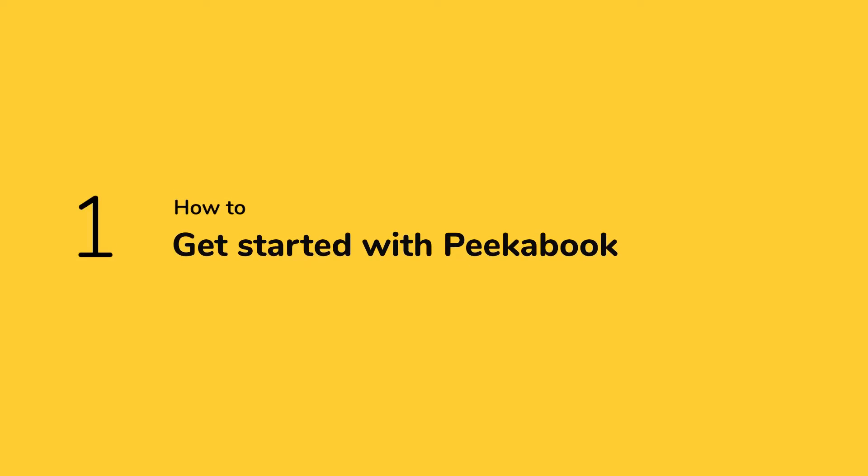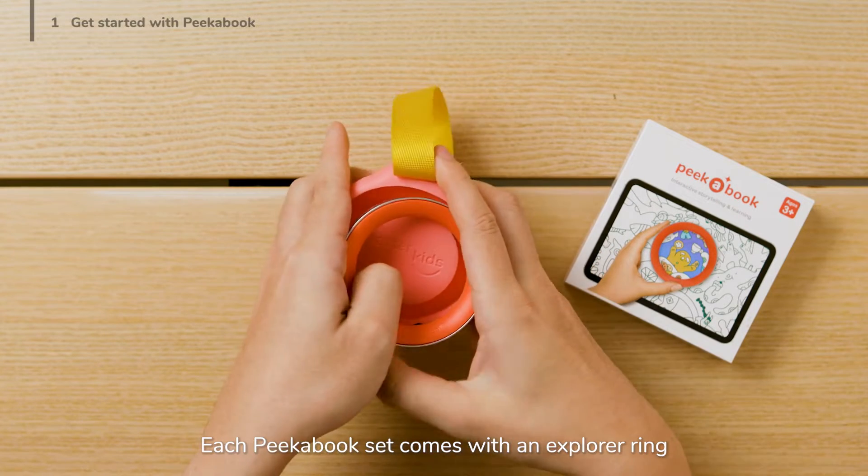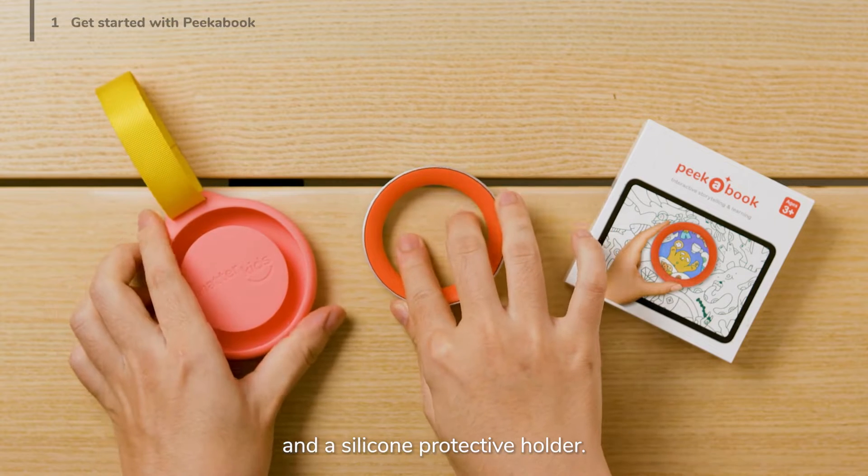How to get started with Peekabook. Each Peekabook set comes with an Explorer ring and a silicone protective holder.